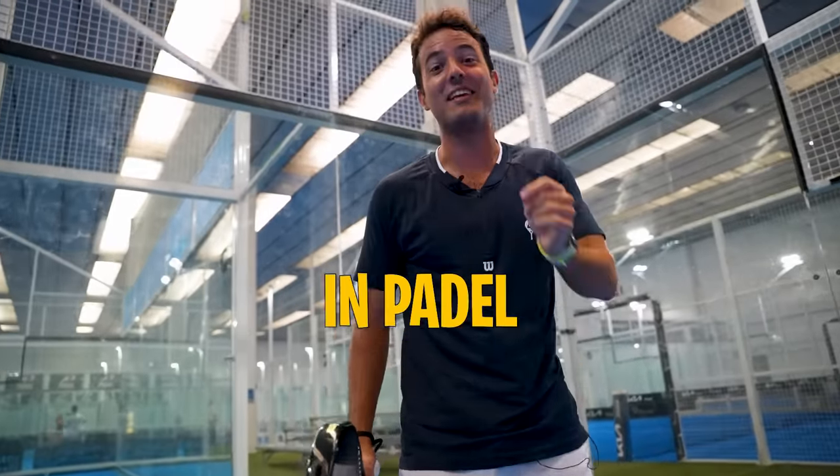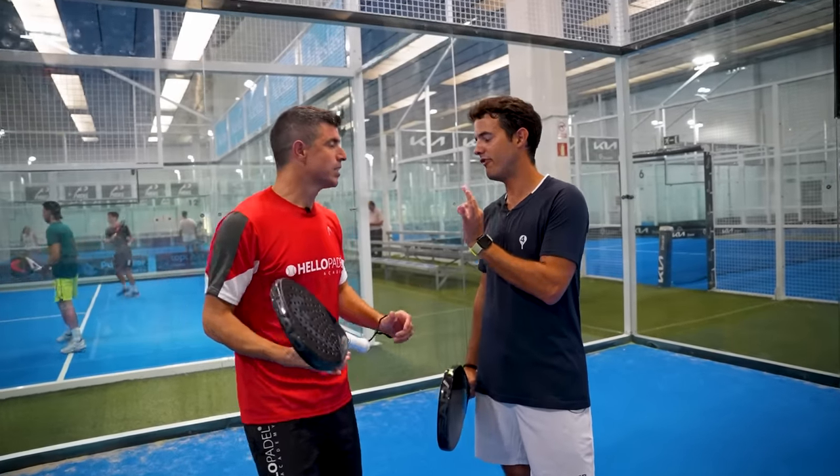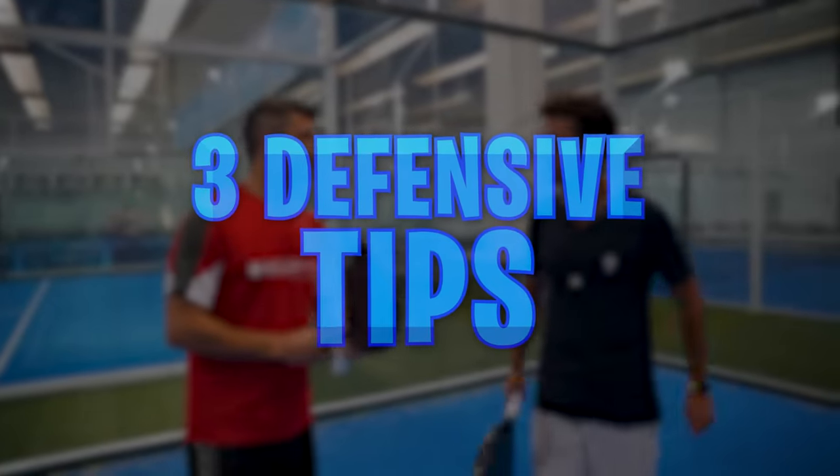Today we are going to review defense in paddle in less than 10 minutes. Mauri, first tip — the basic for defense in paddle, please. Defense in paddle.